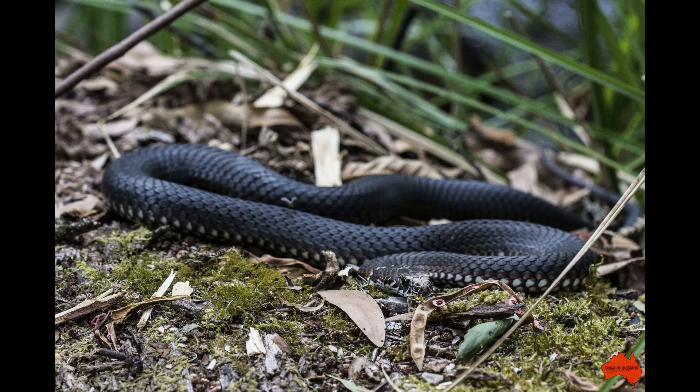In contrary to popular belief, snakes do not chase people. However, I do recommend that you keep three meters away from wild snakes at all times.